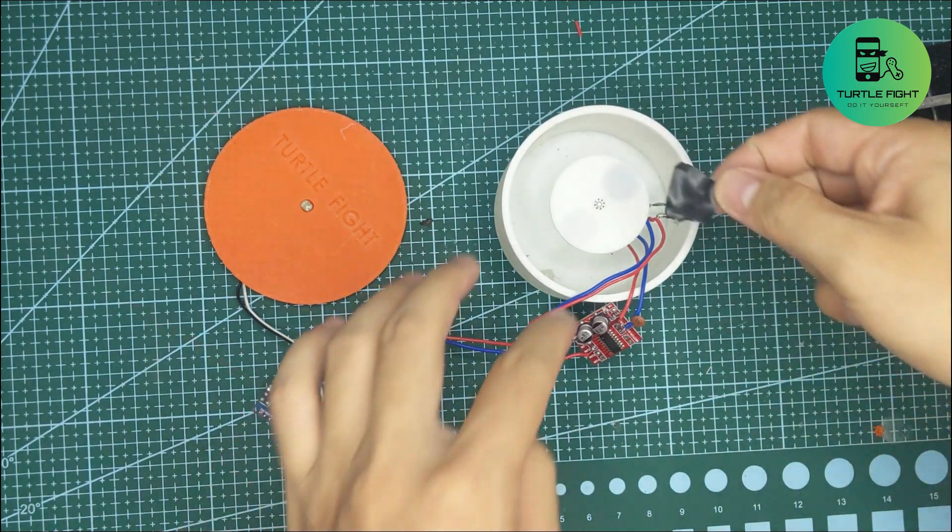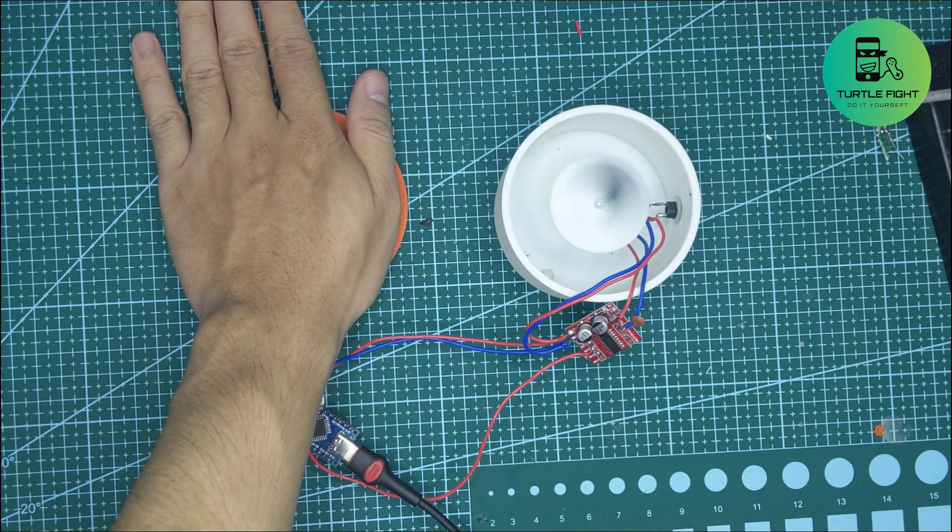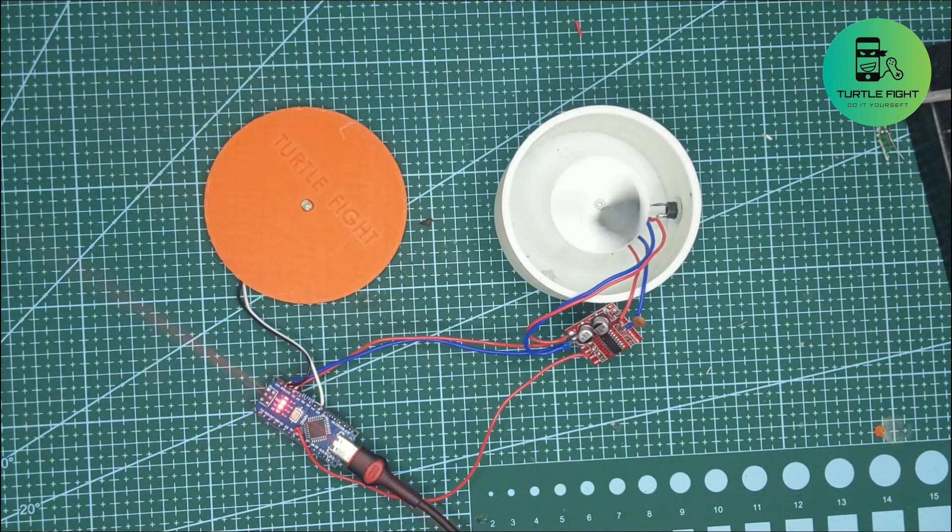Now let's make some tests. I found everything to be working pretty well.